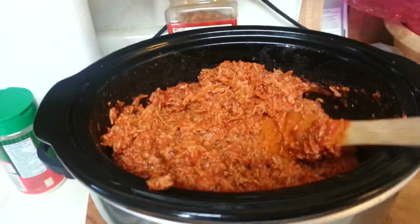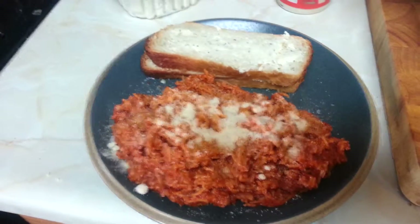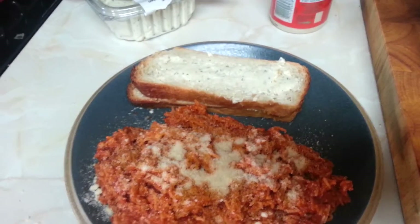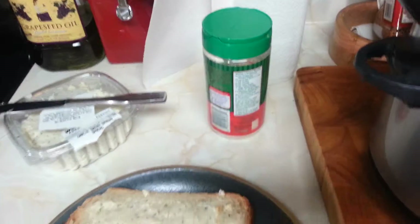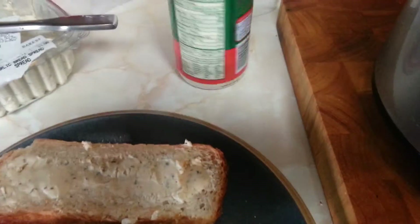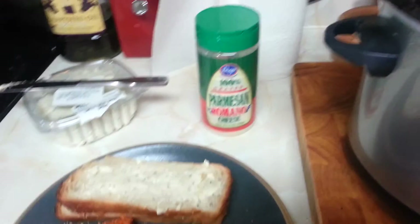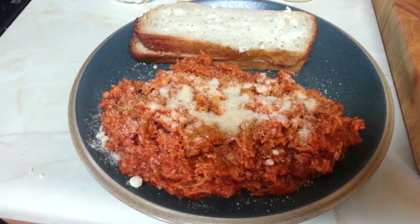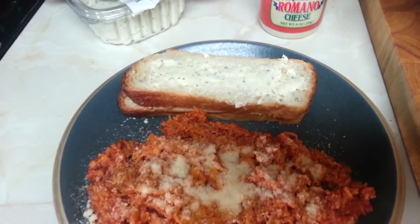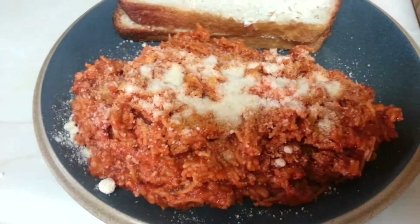There is my spaghetti. Yes, it is kind of broken up, but we don't mind having it this way. Here is the plate — my bread with garlic butter from Winco, and we have the Parmesan cheese. This one is Kruger, but normally I get it from Winco. And there is the spaghetti with the Parmesan on top and the bread. How good does all that look?